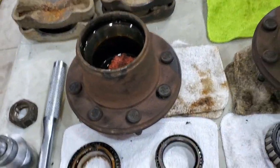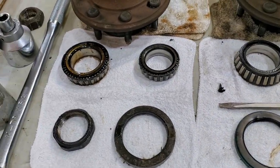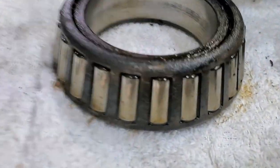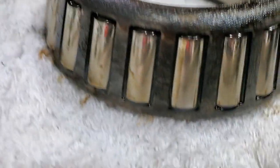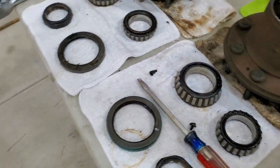We got it all torn apart. I want to inspect all the bearings. I am changing the ring and pinion carrier bearings, but I didn't want to change the others unless I needed to, so I'm going to look at them really close and see if they have any wear. If they do, I'll change them out — and of course all new seals.